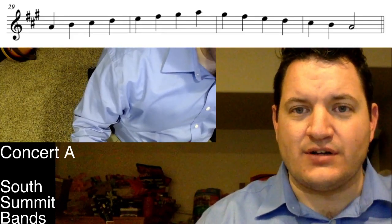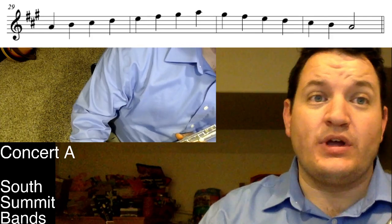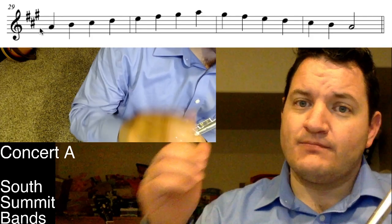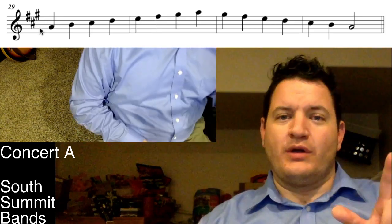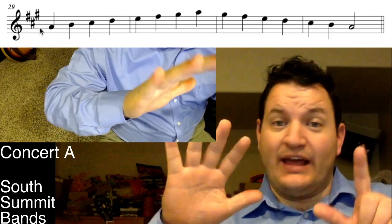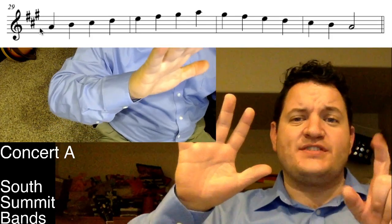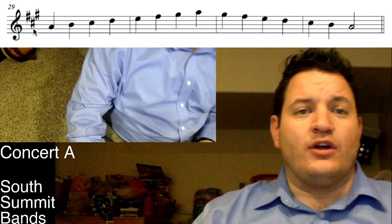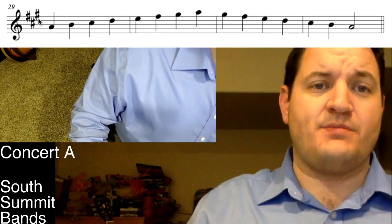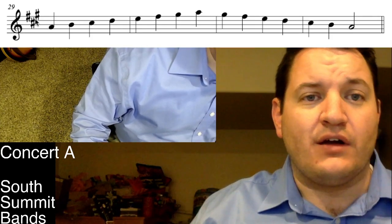We're working on the concert A scale for flute. Are we in sharps or flats? We are in sharps — how many? Three. Name them: F sharp, C sharp, G sharp. The order is F C G D A E B, but F C G is all I need. I can also read them right off the key signature — F sharp, C sharp, G sharp. If those were note heads, that's what the note would be.